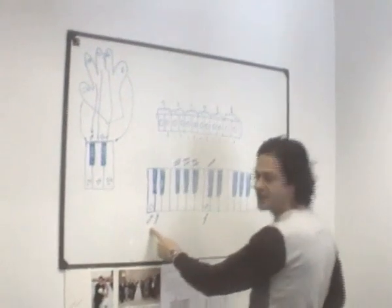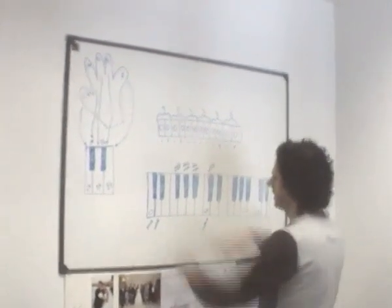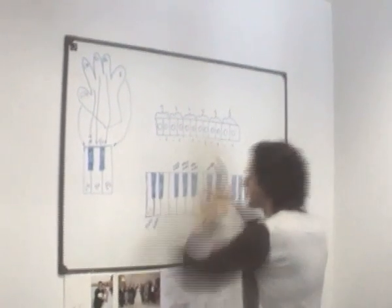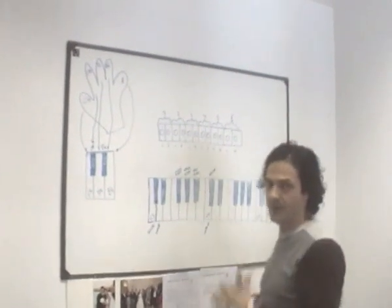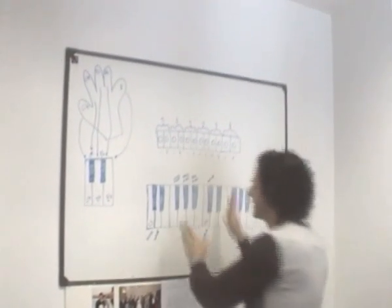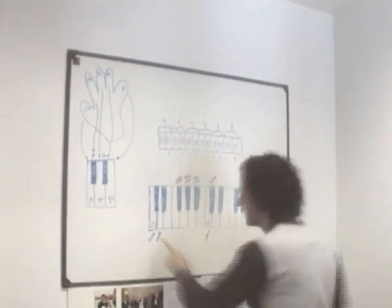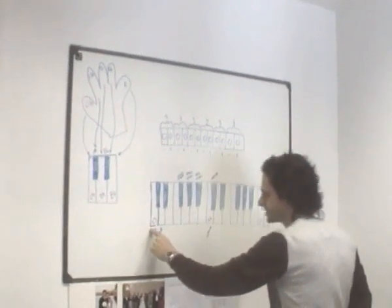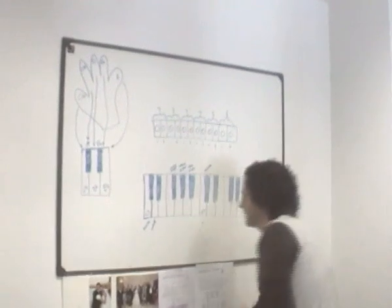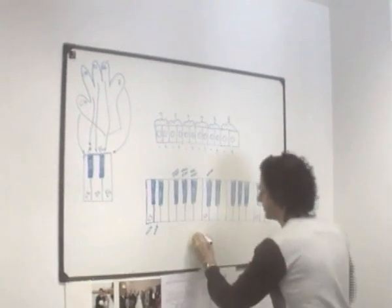For example, you can have on C3 the kick, on D3 the snare, on F-sharp the closed hi-hat, and so on. So I must rearrange on my MIDI expander, on my MIDI keyboard — I must rearrange the sound and change the pitch, moving the C3 kick to C4 in order to have the sound I want.